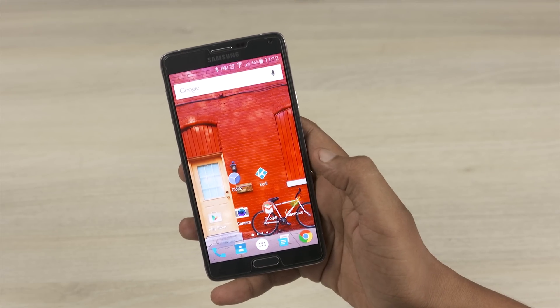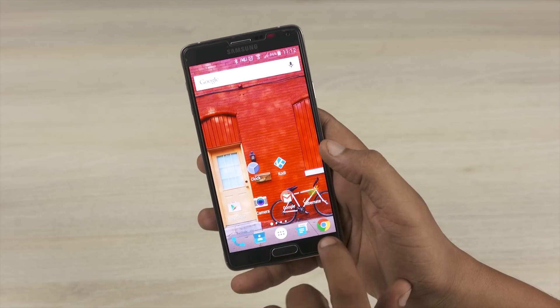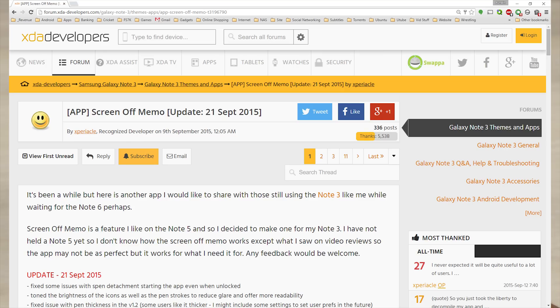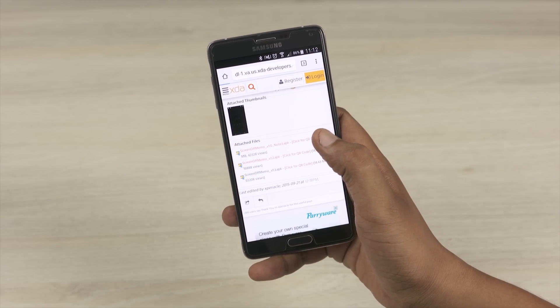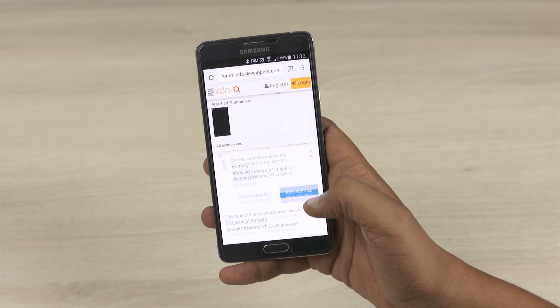In order to get the screen-off feature put onto the Note 4, what we have to do is go into XDA Developers and scroll down to find this particular APK. Go ahead, click on it and download it.